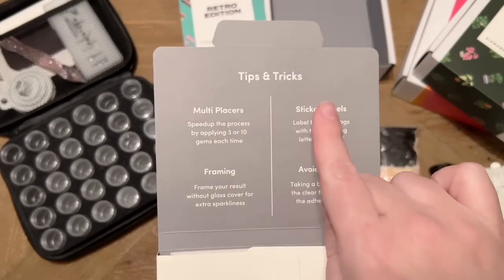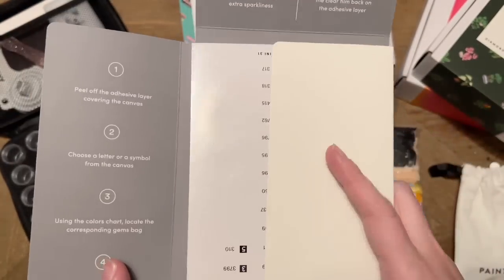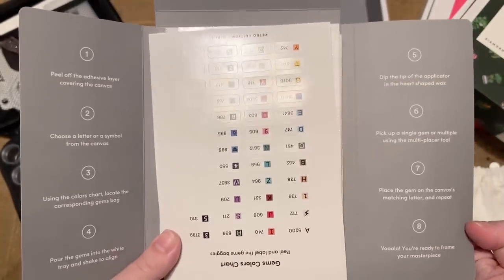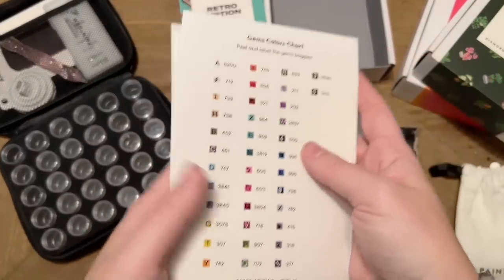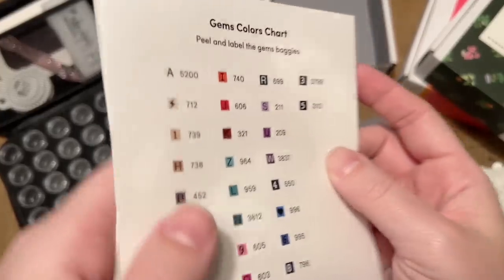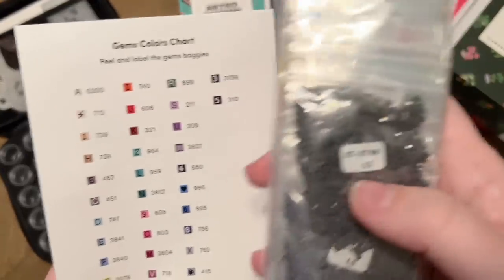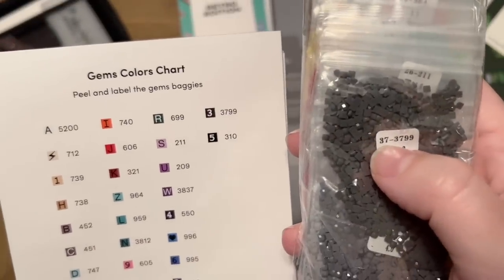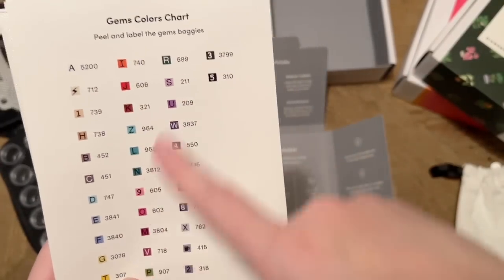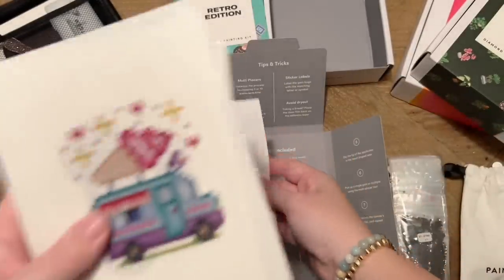Every time you open part of this box it has something printed inside — tips and tricks, a QR code to chat with their team, instructions on how to diamond paint, and what's included. Then we have our actual set of canvases and a set of pre-cut stickers you can peel off and put on the bags of diamonds. The number on each bag corresponds to the number on the sticker sheet — you can label them or just keep the sheet beside you as you work.